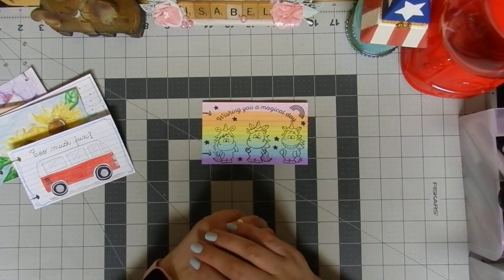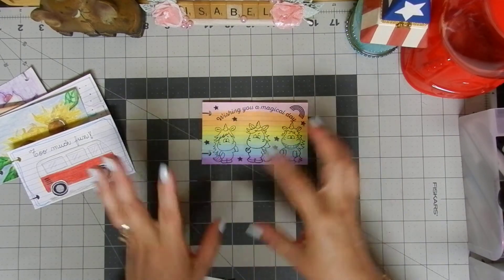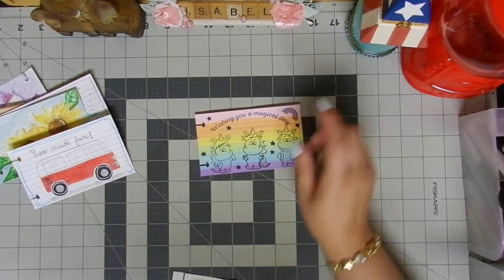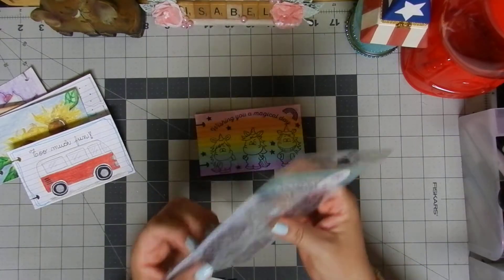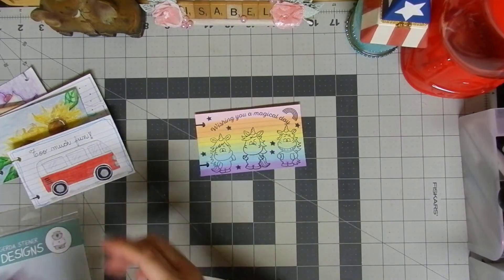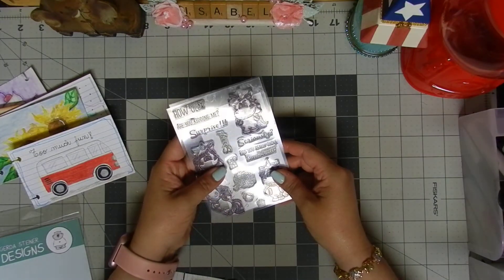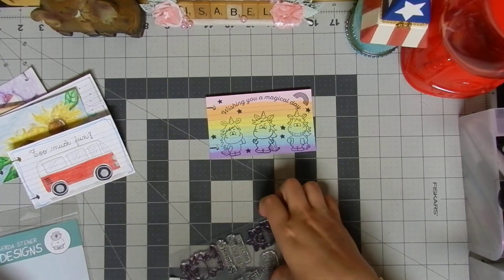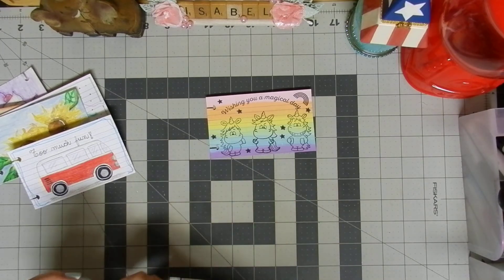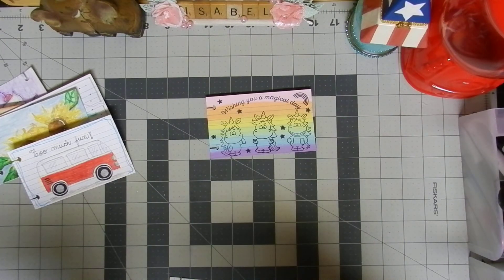Who doesn't love rainbows and unicorns? This one was a lot of fun to create using acrylic paint — I just randomly put all the colors down and blended them together. The background looks amazing. The images come from this Gargle Stainer Designs stamp set; I used three stamps from it. For the sentiment I used a Recollections unicorn stamp set that I got at Michael's — I couldn't find it to show you, but that's where it's from.